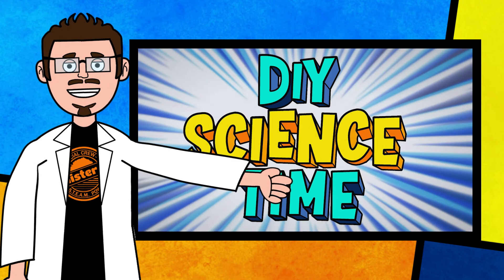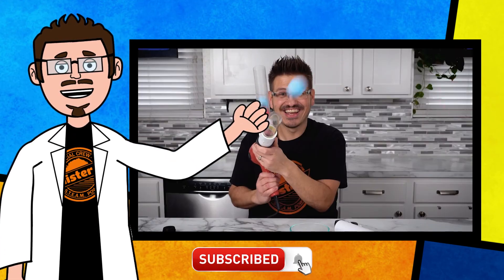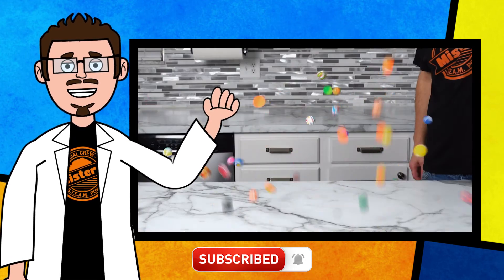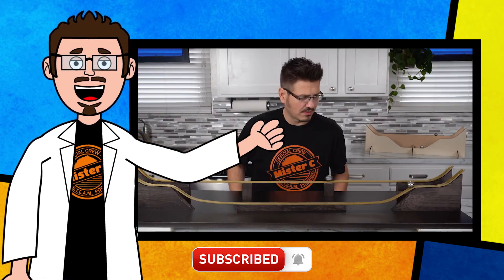Thanks for being part of our crew today and checking out this short clip from DIY Science Time. If you like this clip and want to see more exciting science, check out the full versions right here on the channel. Be sure to subscribe and stay tuned for more exciting DIY Science Time.